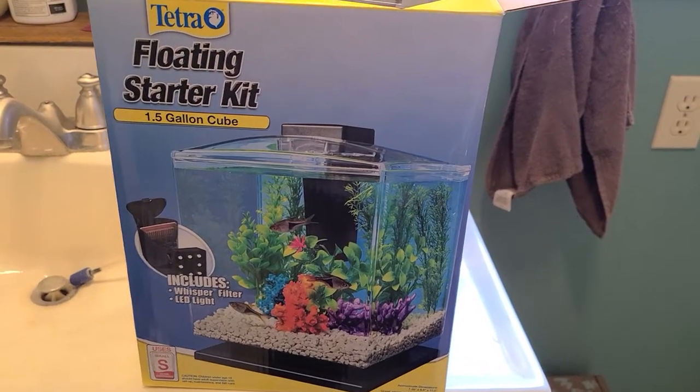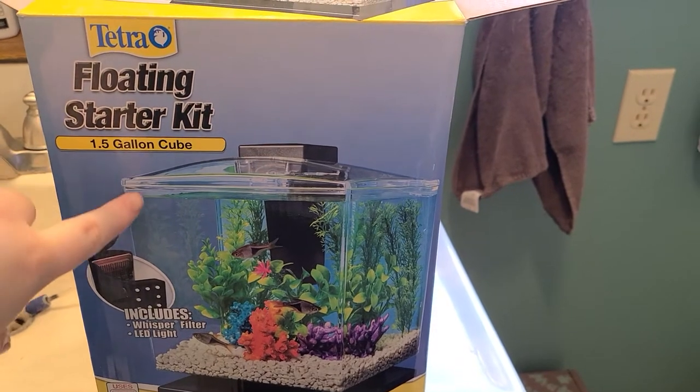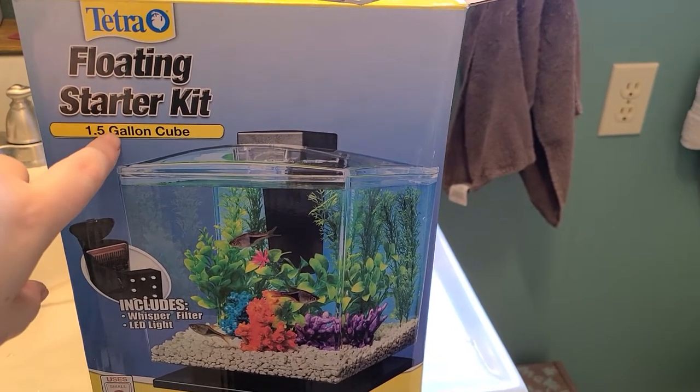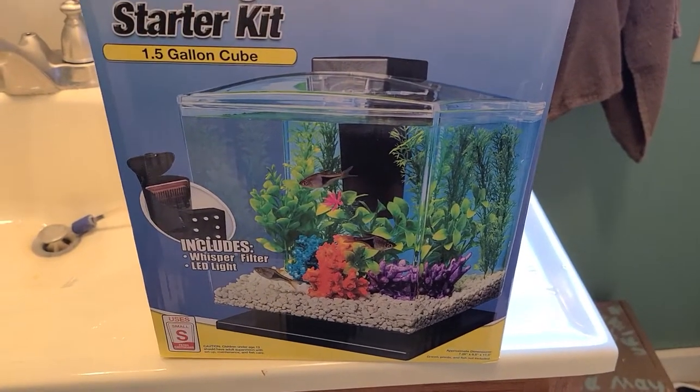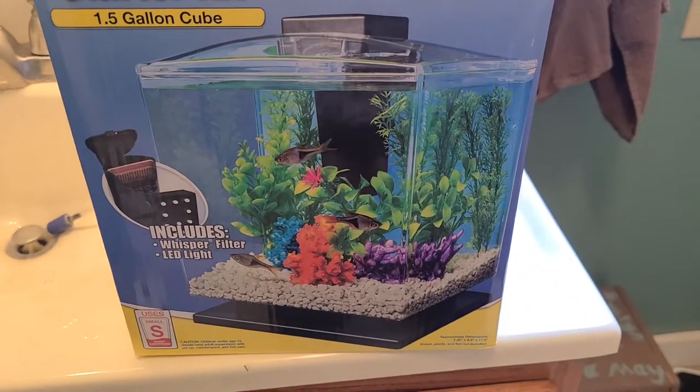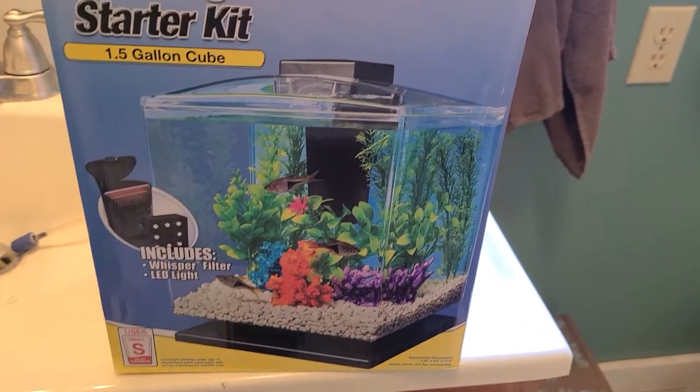This is the Terra Floating Starter Kit. It's 1.5 gallons. I've had this for going on a little over four years now. It's worked great.